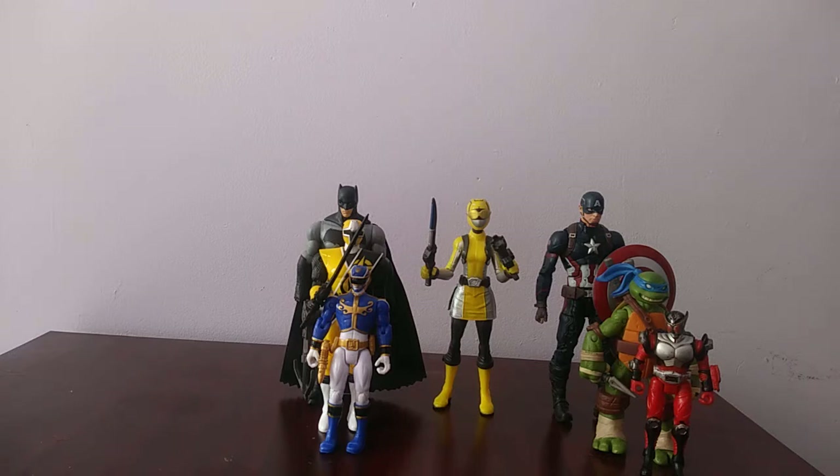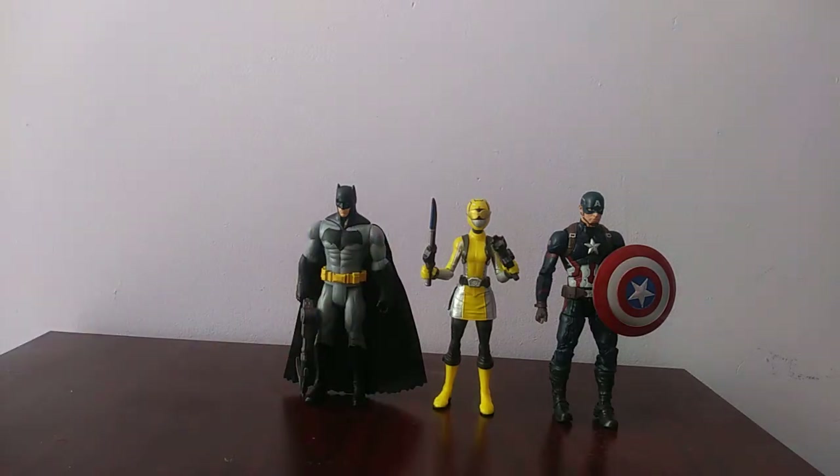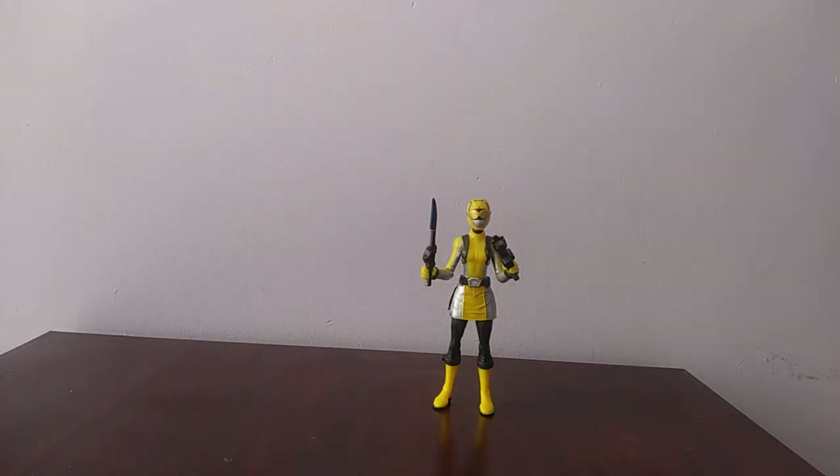So she won't be in scale with your Bandai figures. She's a lot bigger than your 2012 Leonardo as well as your Komodo Dragon figure. So she's a lot bigger than Bandai figures, but she's a good scale with Mattel's basic Justice League line as well as Hasbro's Marvel Legends line — so that's good.